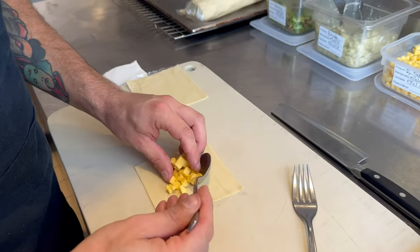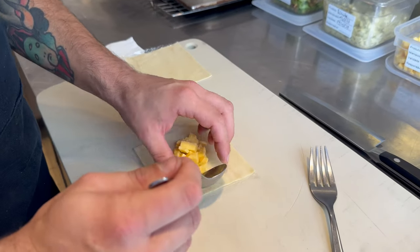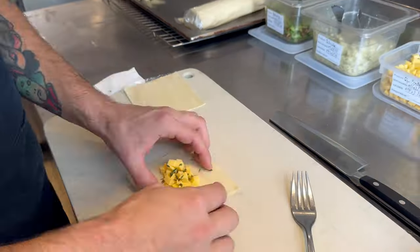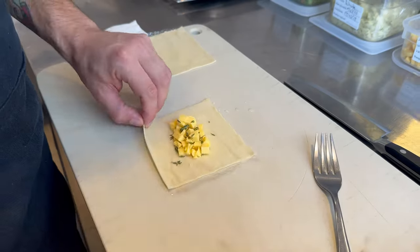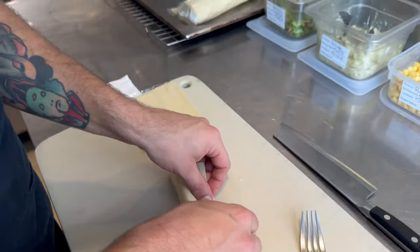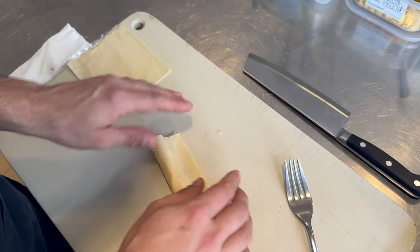And now the cheese one. This is a classic Brazilian pastel — I think it's the most popular. We use thyme here, but you can also use oregano or any kind of herbs that you like.